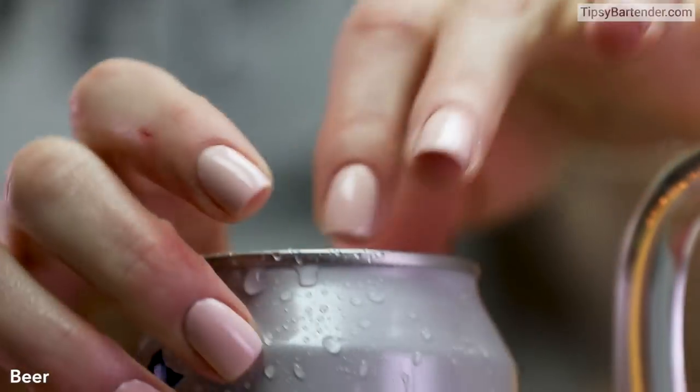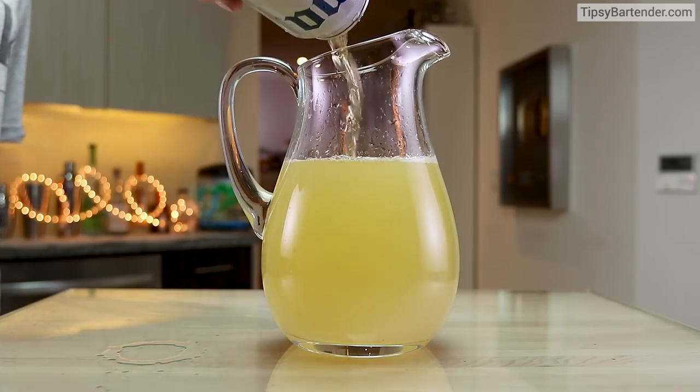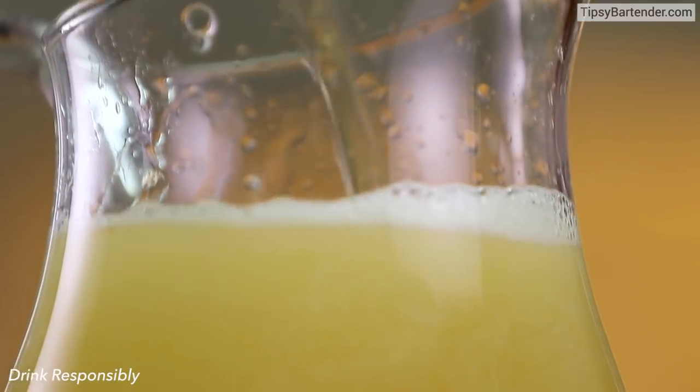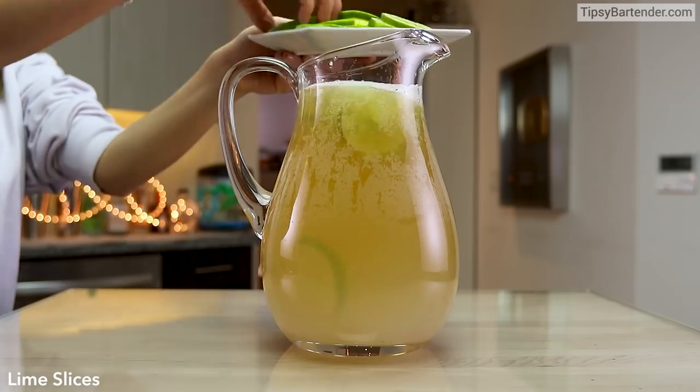And then we come behind with some beer. We're using Corona, but you don't necessarily need to use Corona for this. Any lager will do. So we pour that in there. Get some lime slices in.